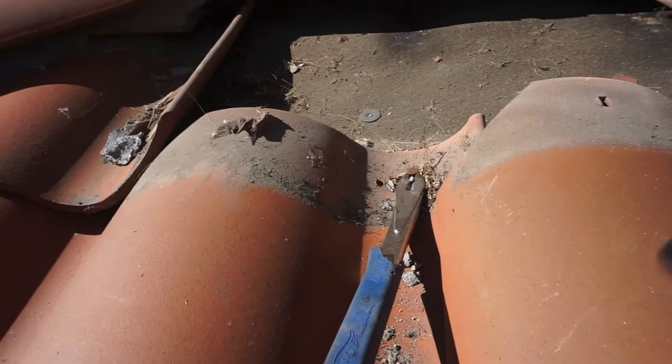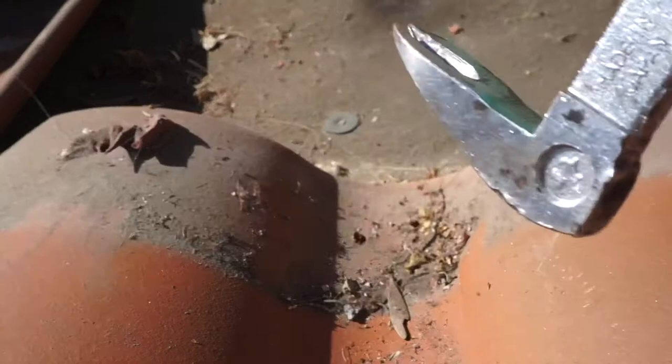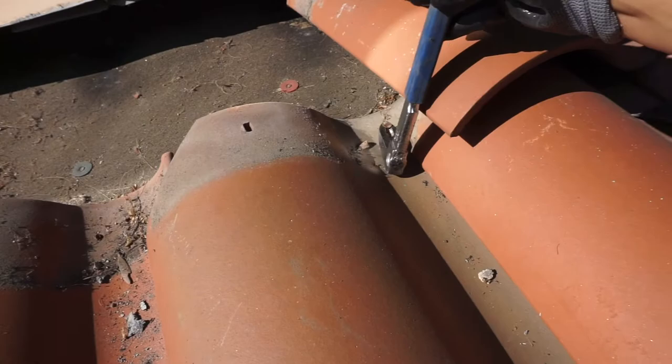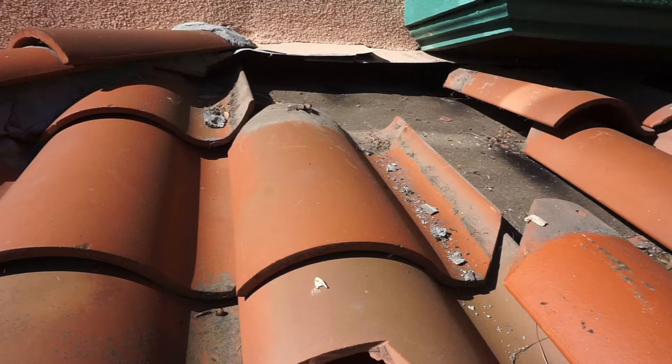Now that the top course mortar is broke free and the tile slid down, it exposes some nails on the lower course. I'm going to take my cat's paw, pry it underneath the nail, and pry up. Once you get the nail up about a quarter inch, flip your cat's paw around and pull it out. These tiles only have one nail per tile — they have two nail holes, but this contractor just put one one-and-a-quarter-inch nail on the bottom part of the tile.